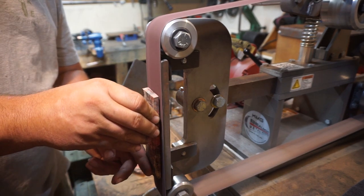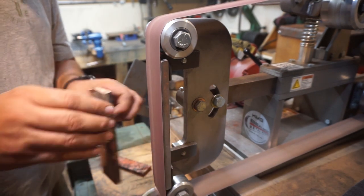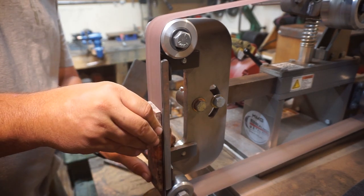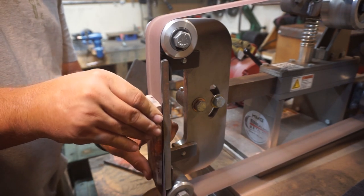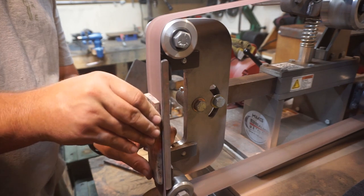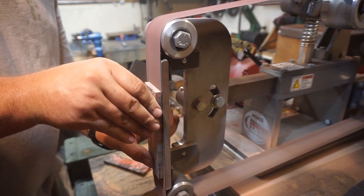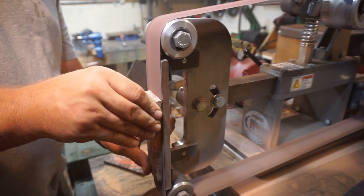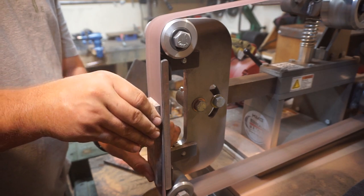A word of advice: be careful when doing something like this because we're using a 60 grit belt — if you slip it will take the skin off your hand in a heartbeat. Take your time and don't be careless. What I'm doing is applying pressure to the side I want to remove the most material from. Since we have the thinner side on one edge of the scales, I'm focusing on the other edge so I can even it out across the width of the scales.